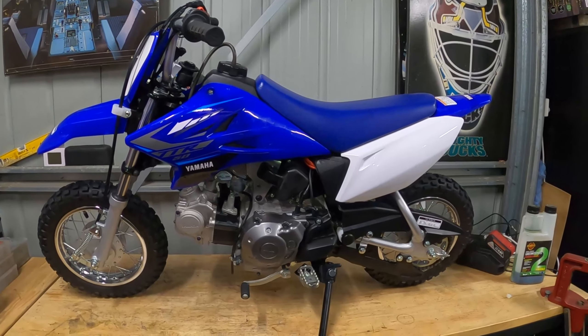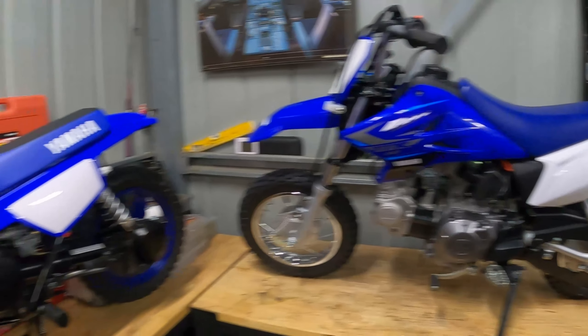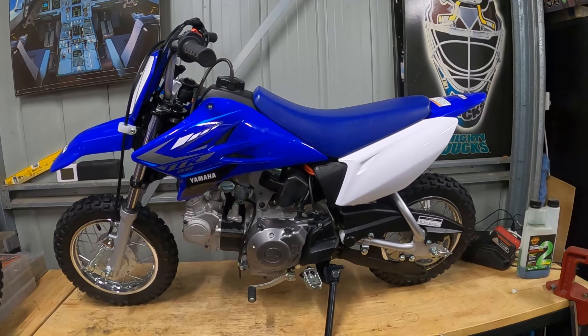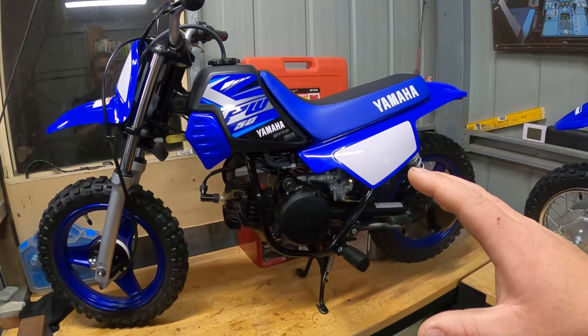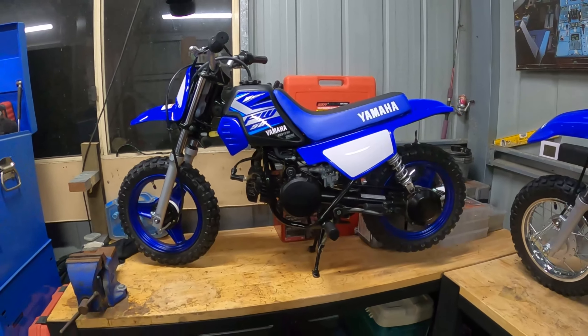When you're six, 18 kilos of difference is massive — it's absolutely massive. Sophie can tilt the Peewee over and pick it back up quite easily, but this one she can't. That's been the main difference for us and it just gave Sophie a level of confidence she didn't have on the TTR. And that's why these little bikes still exist.